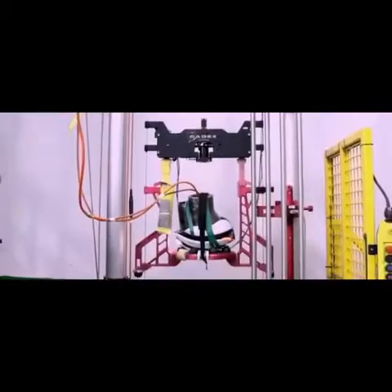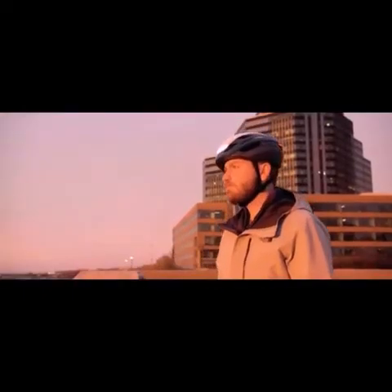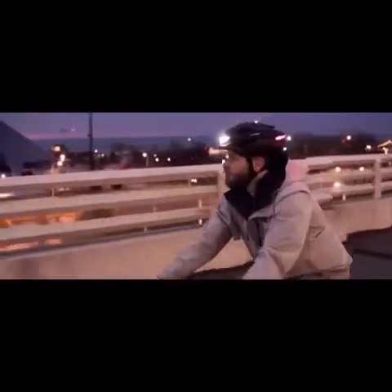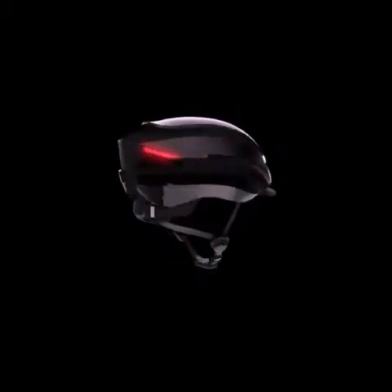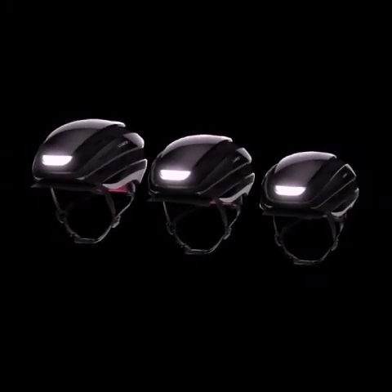Ultra offers serious protection for your head. It passes rigorous safety standards with an A-star rating, and is also available with the MIPS Brain Protection System as an optional upgrade. Over the years, we've received a ton of feedback and feature requests from our awesome community of Lumos helmet riders, and we're excited that we were able to incorporate many of those requests into Ultra. You asked for a visor — we got a visor. You asked for larger and smaller sizes — Ultra will now come in three sizes: small, medium, and extra large, for a comfortable fit for the whole family.